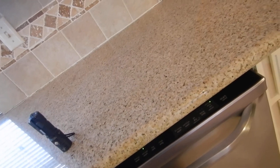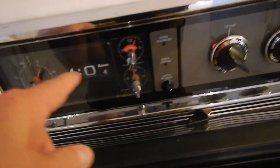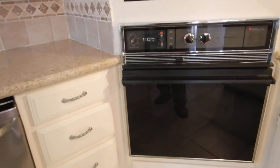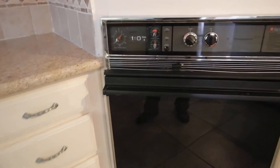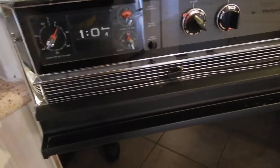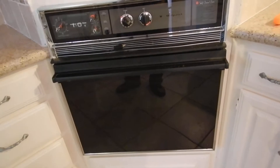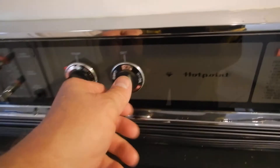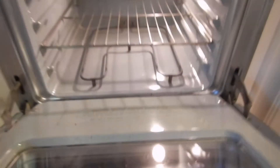The electric oven has been on since I got here. The timer does not work, which means the self-cleaner will not work either — though I don't inspect self-cleaners. I did inspect for bake and broil — both work. The light comes on and it's actually pretty clean inside.